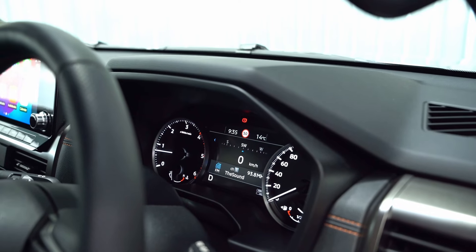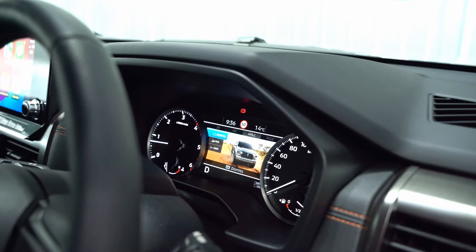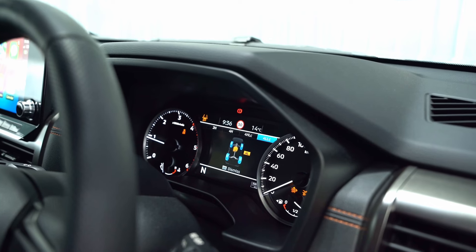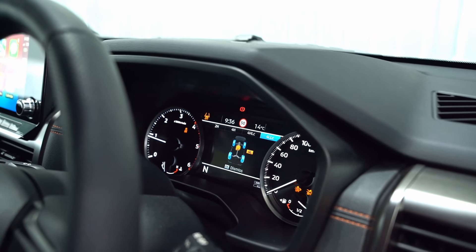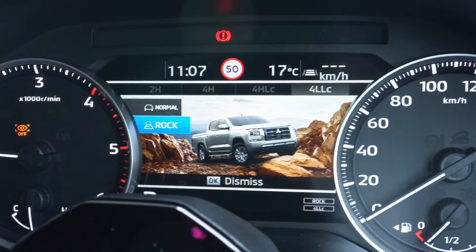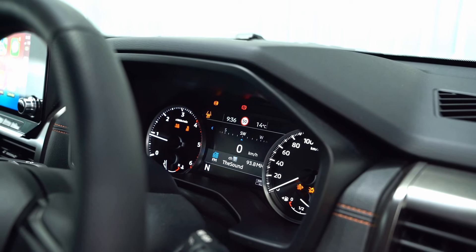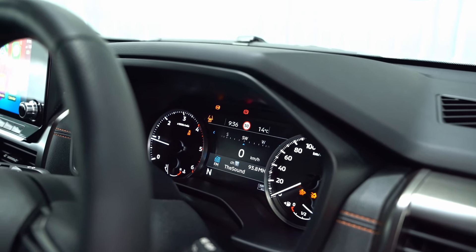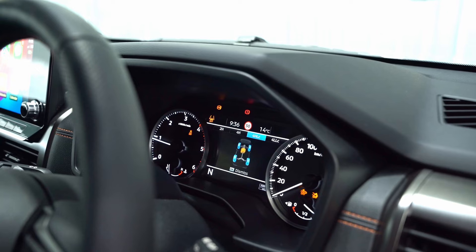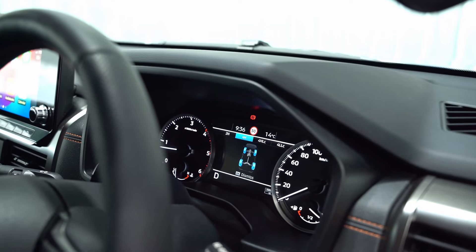In 4H Lock I can choose the terrain — I've got Mud, Sand, and Normal. For extreme stuff I put it into 4L Lock; it tells me to put it into neutral. You'll notice it deactivates safety elements like traction control and forward collision mitigation. I can now change terrain to Rock for extreme off-road or Normal, and I can activate rear diff lock — which only engages in 4L Lock or 4H Lock. To return, just turn the dial back through 4H and back to 2H.